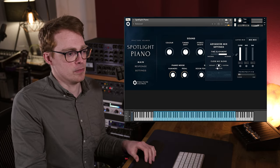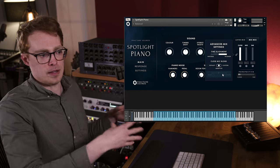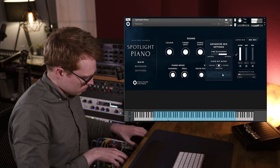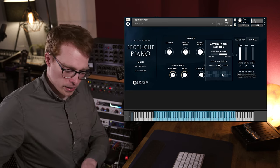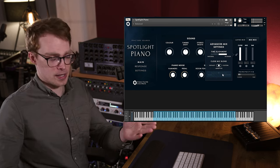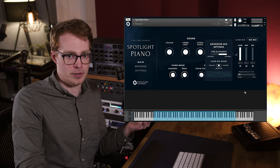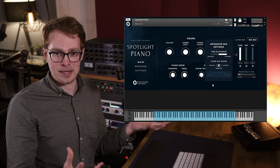We've also given you this adaptive mode, which brings out the best of both. What it's actually doing is gradually moving from the body to the hammers as you go up the keyboard. So down in the low end, you've got that rich low end, and then in the middle you've got a blend of both, and then when you go into the high end, that's just the hammer mics. Obviously this isn't a typical way of controlling the mic mix and it wouldn't be possible in a live recording, but we wanted to offer it as an option because I think it really brings out the best of those mic positions.